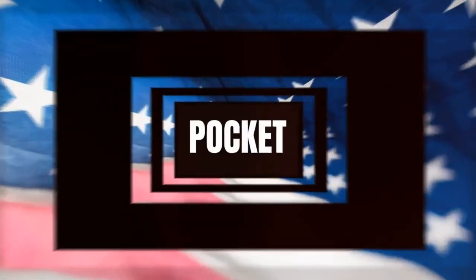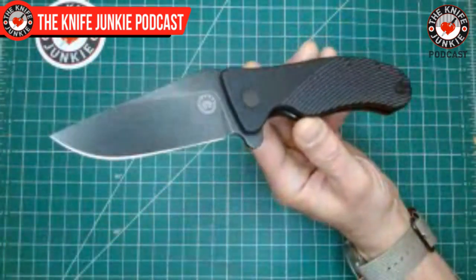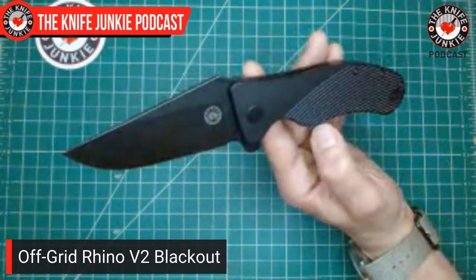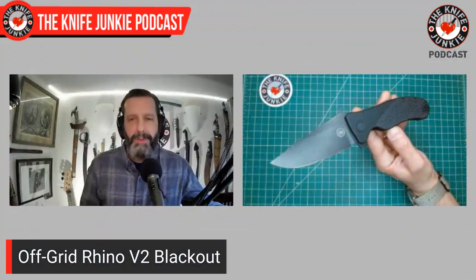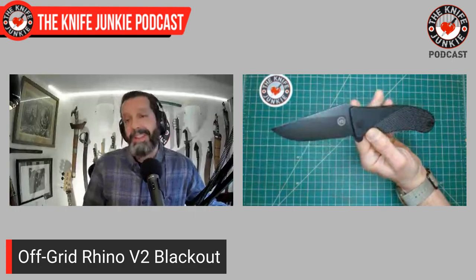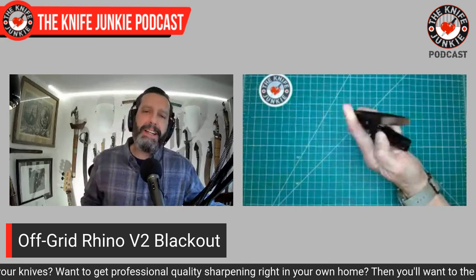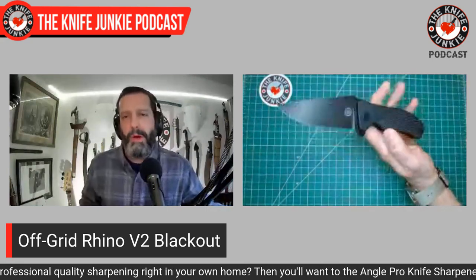It's time for a pocket check. In my pocket today was the Off-Grid Knives Rhino V2. We just gave one of these away on Thursday Night Knives this past week — a coyote and gray wash version that was sent to me by Off-Grid Knives. I'm excited to see that going out into new hands. I love this knife. This is the one I recommended my dad get for my brother, and then I got jealous and finally ended up getting one.